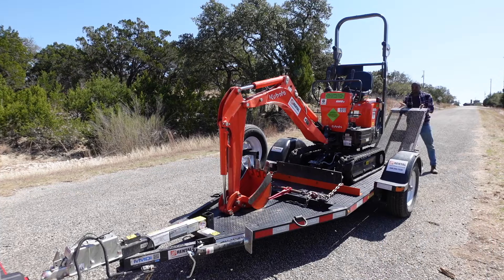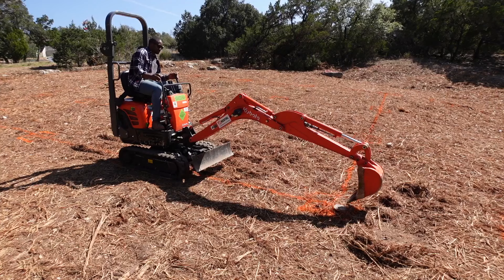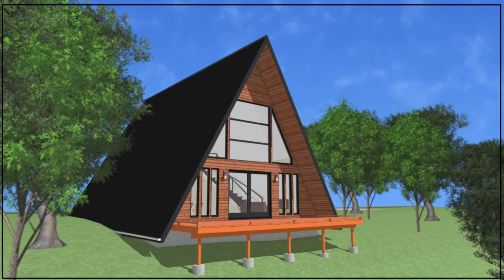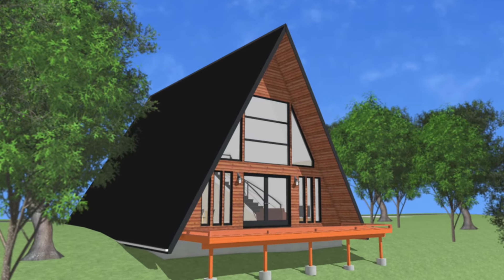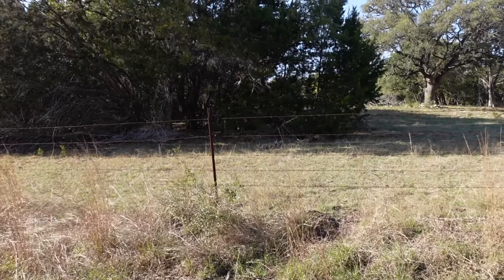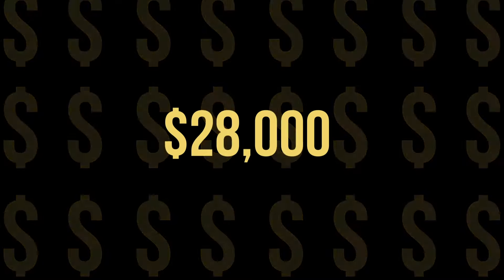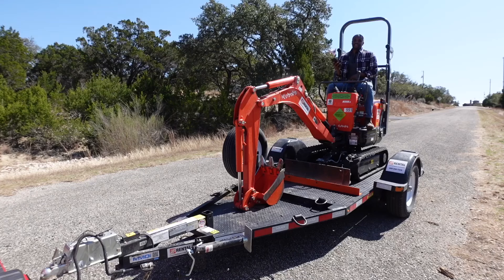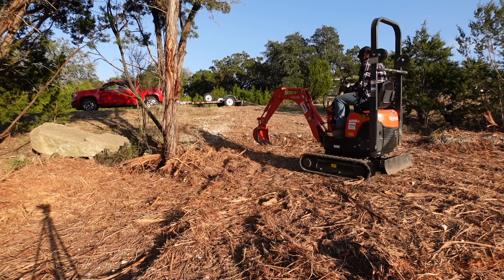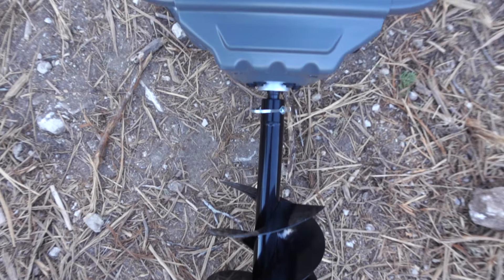In my last video I rented a mini excavator from Home Depot to dig the footings for the pier and beam foundation for the A-frame home that my wife and I are building as a short-term vacation rental property in Canyon Lake, Texas. But things didn't go as well as I hoped — I almost fell off the excavator and I could have lost $28,000 if I returned it damaged.